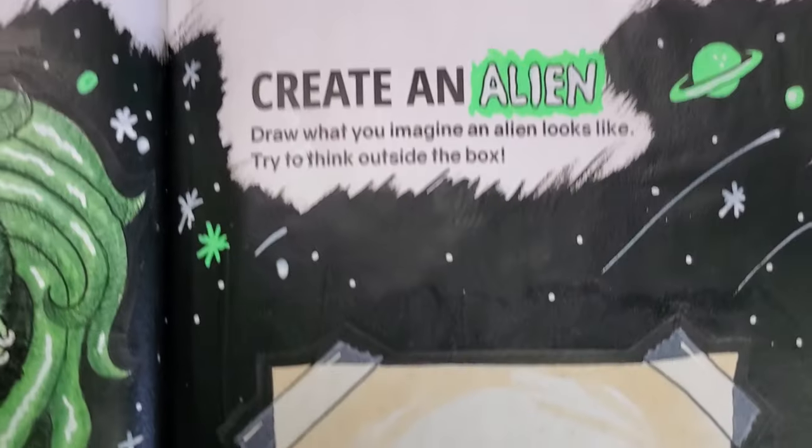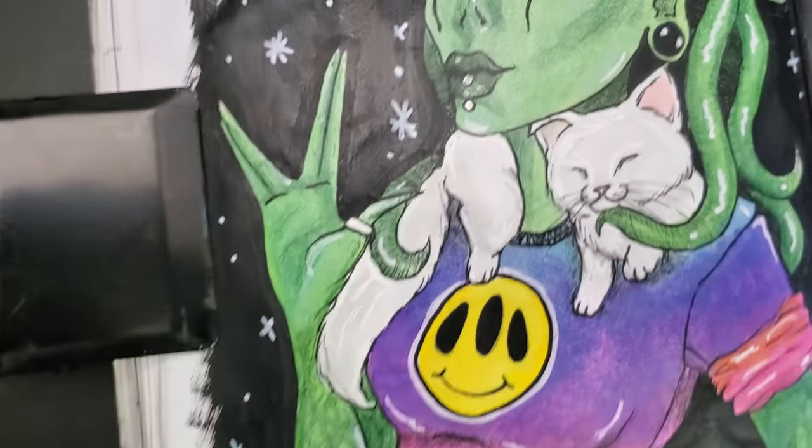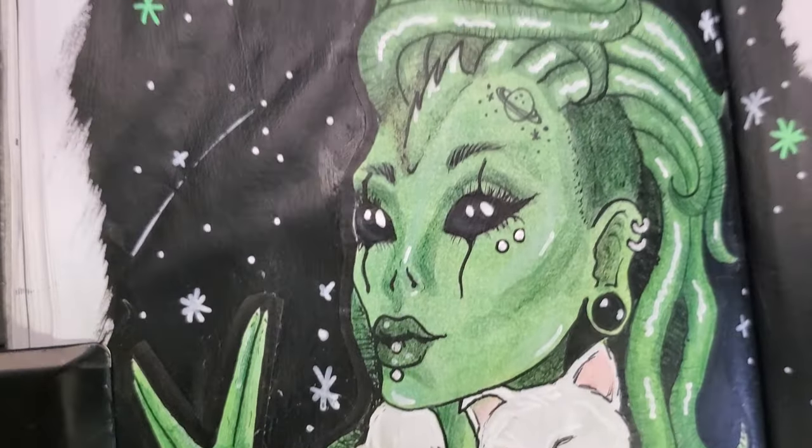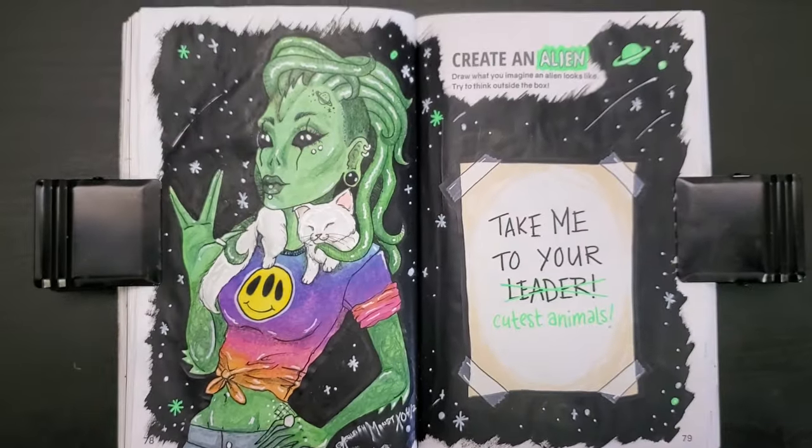So here's my finished alien spread. I love her so, so much — I can't even say. Definitely my favorite of the week. Had oodles of fun creating her. I want to be this girl's friend. And that brings us to the final prompt for this week.